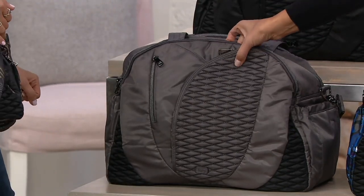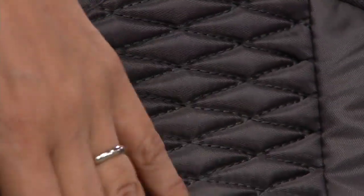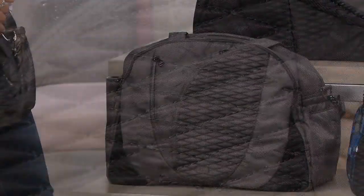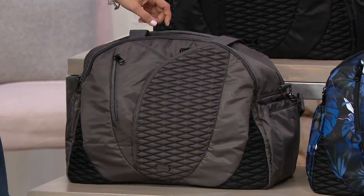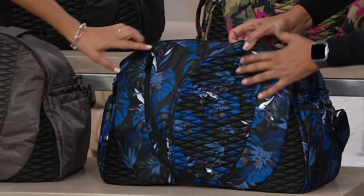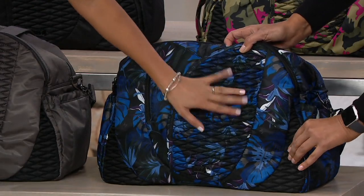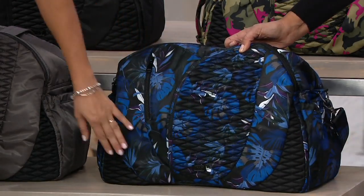Do you remember when you were a kid and you took all the bubble wrap and your mom would hand it to you? Like therapy on a bag — you'd spend an hour popping those things. That texture is really great. Then we go into our botanical black here, and this has the black zippers — it went tonal also with all the hardware. Having that color block just really elevates the whole overall look.